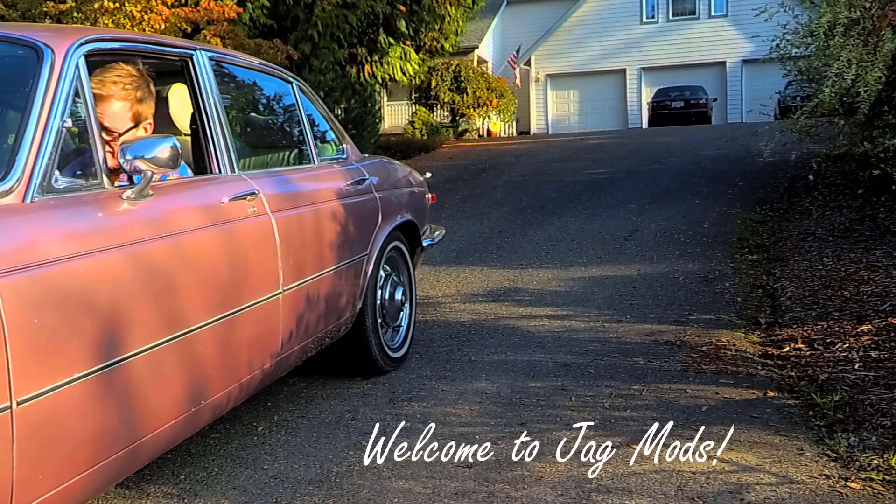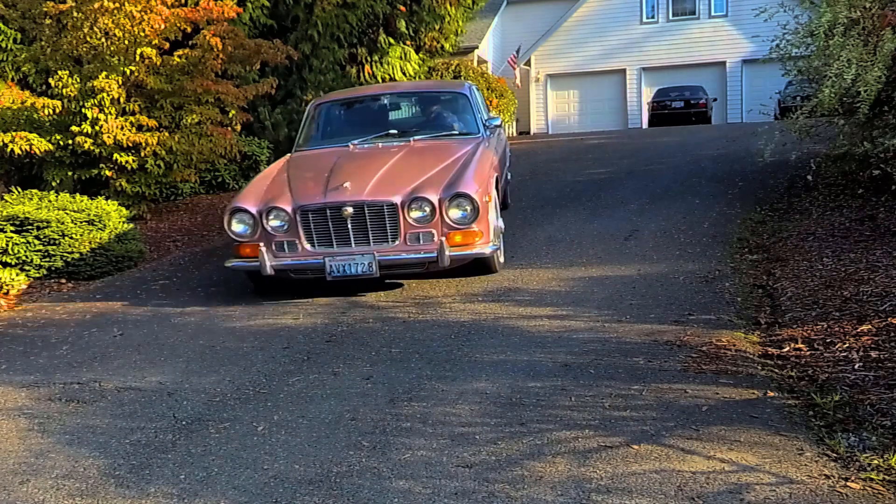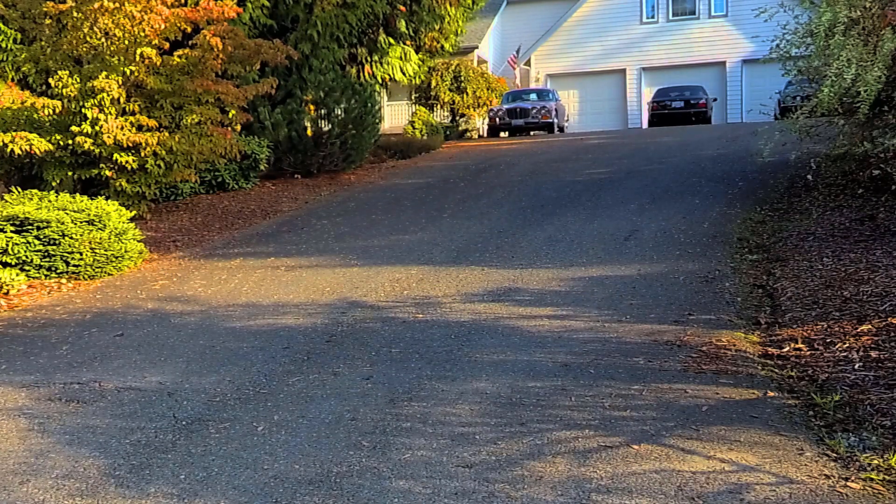Welcome to Jag Mods! Hello Internet! Today we're going to be doing something a little bit different here.